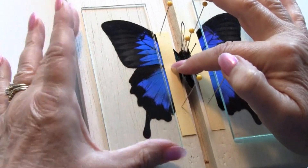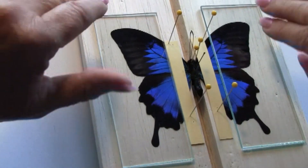Holding it down with the pin, then putting my glass slide over it to prevent the wing edges from curling up.